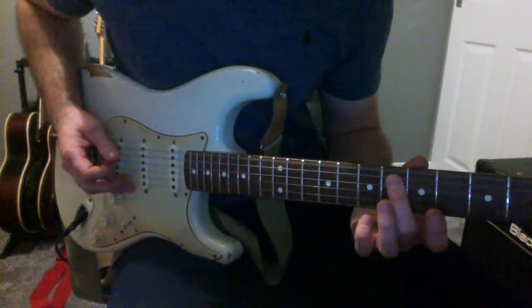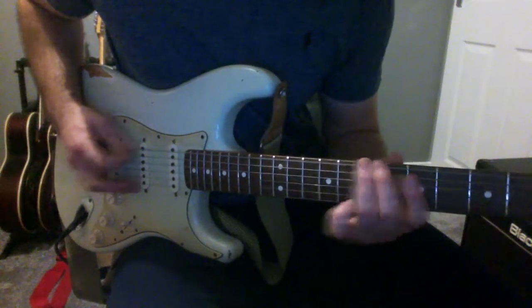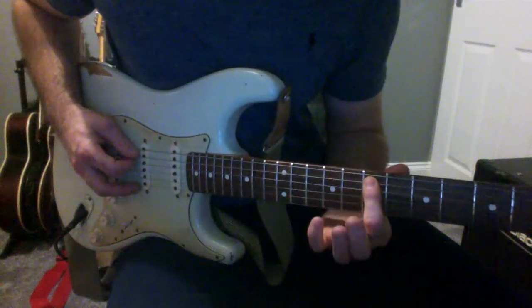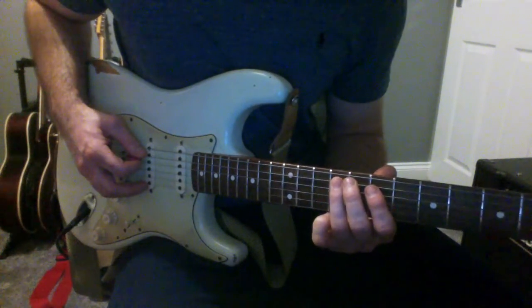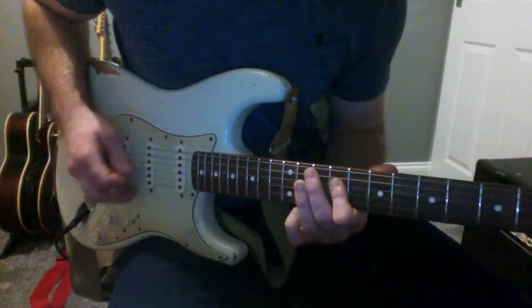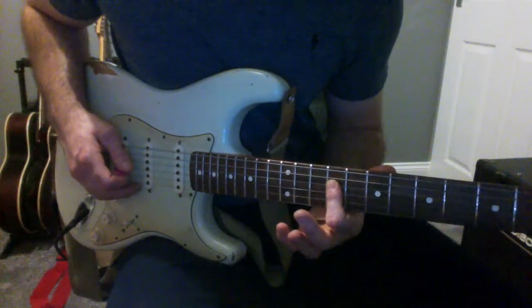Open low E, and then I'm going to slide from the 7th to the 9th on the low E, and up on the 7th of the A string. And then I'm going to slide from the 9th to the 11th on the E, and then up on the 9th of the D string.